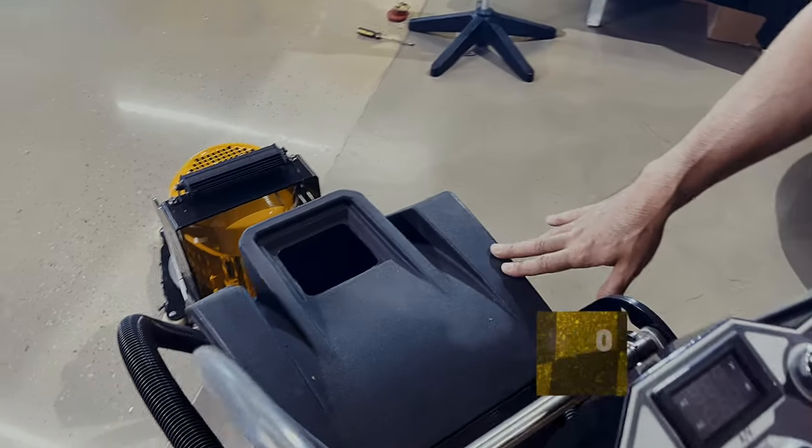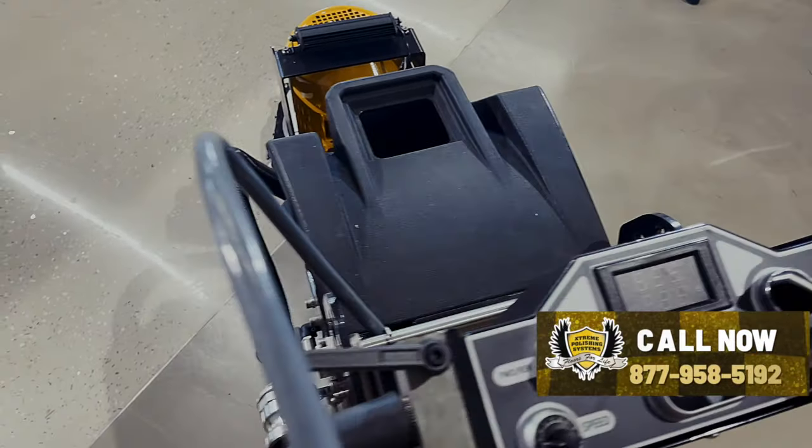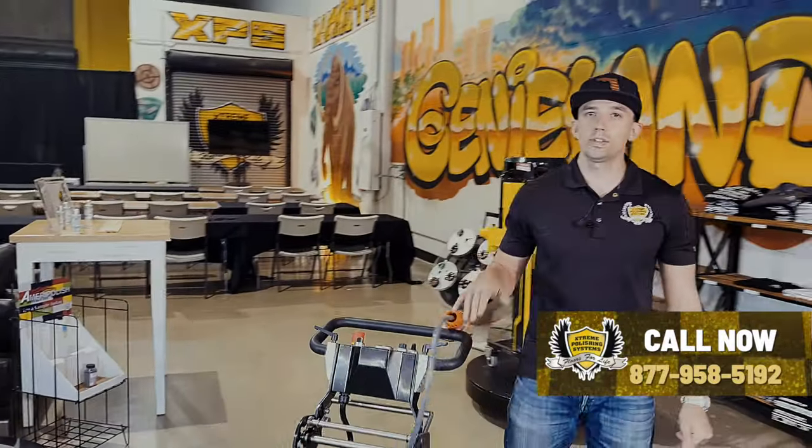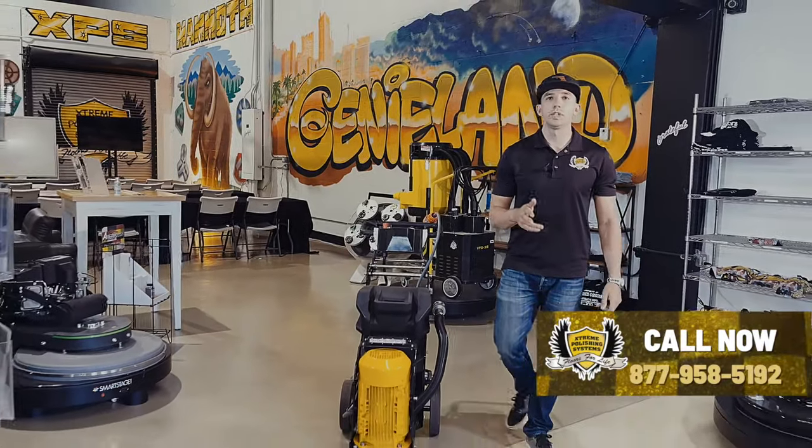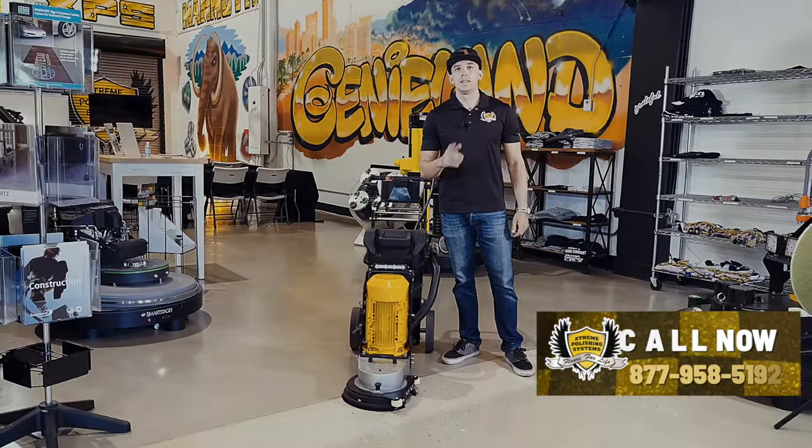Polycarbonate outer housing — and guys, that is Eddie the Edger. Very simple, works very well for doing your edging. If you have any additional questions please feel free to reach us at the number below. Thanks and have a great day.